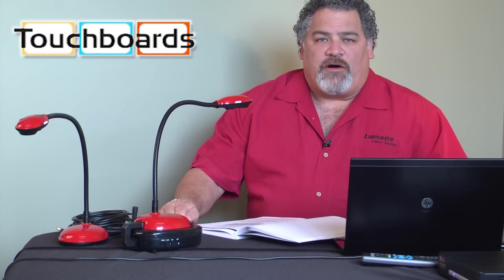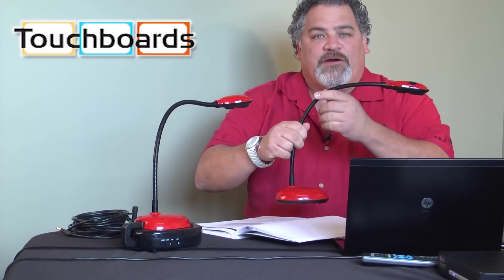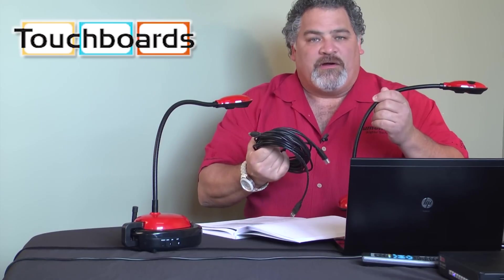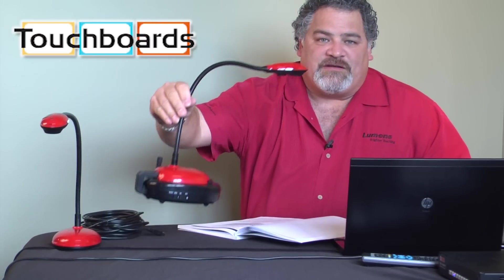I would like to talk to you about our accessory to the DC120, our most popular selling portable camera. In an earlier video segment, we talked about the 25-foot range with our included cables. But now, what I want to show you is our completely wireless accessory for the DC120.